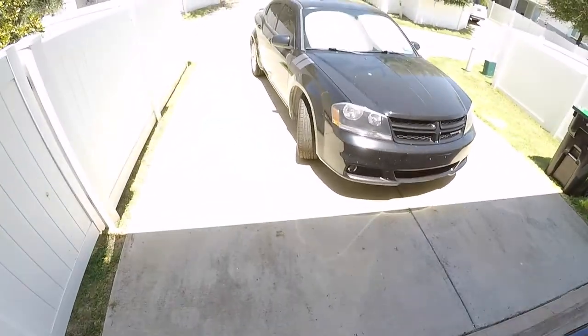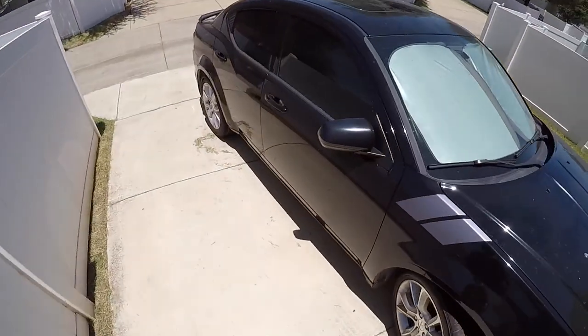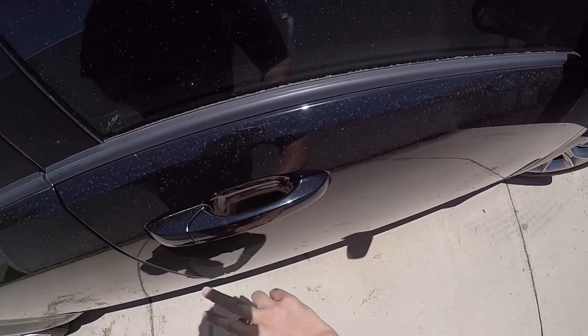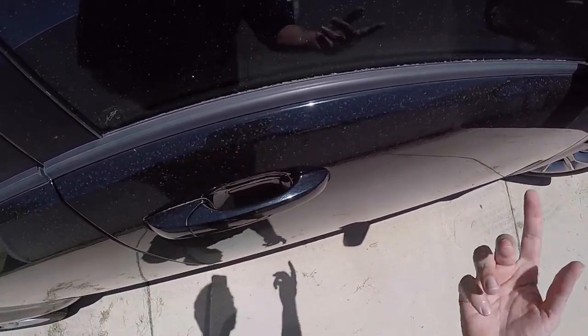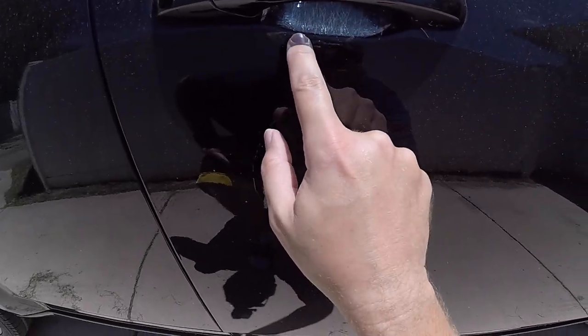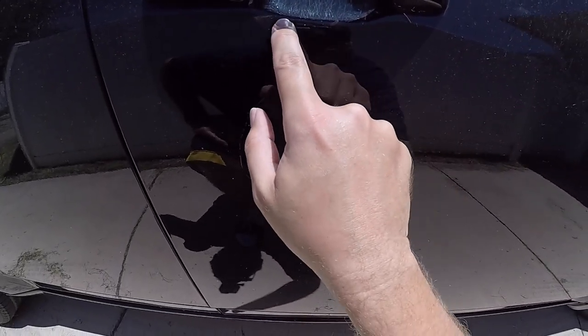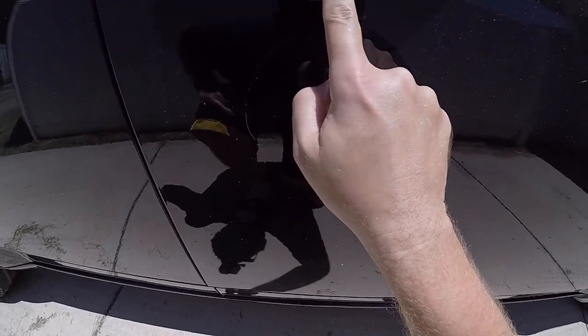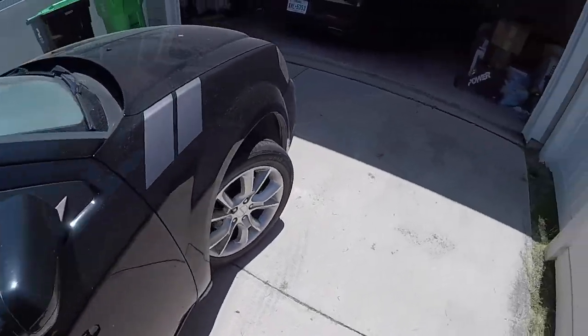Take for example my Avenger. This is super dirty because it's been taken out of the garage by the Challenger. I don't know if you can see right there — look at all that. I bought this Avenger brand new eight years ago and that is a lot of scratches. So let's get to it.